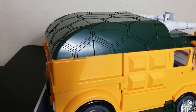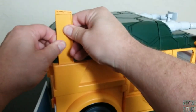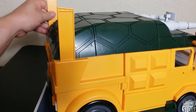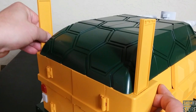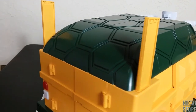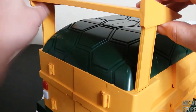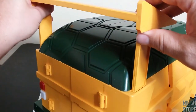First thing we're going to do is put this spoiler on. We have to put this piece in here on each side, and put it on the other side too. There are some slots right here that it's just going to slot into — right there, right there. Nice and easy.